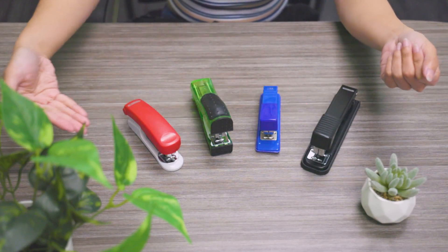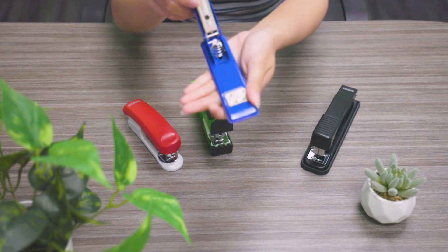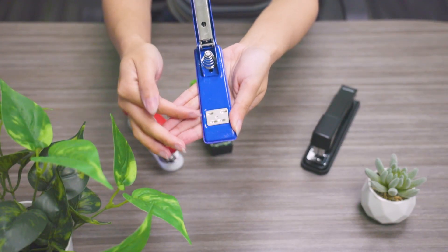Hey guys, welcome back to the channel. Have you guys ever wondered why there's these two grooves in your staplers and what the purpose of it is? Well, you're in luck because today we'll show you why there's the extra groove and how to use it.